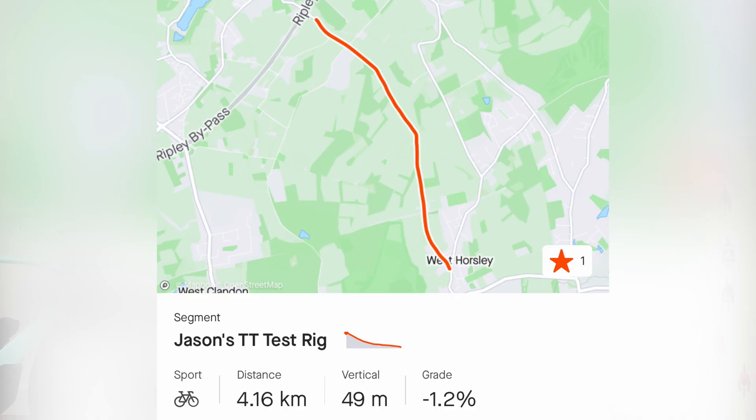The stretch of road was 4.16km long, with an average gradient of a 1.2% decline, which totalled 49 metres of descent through the course. The road surface was rough — just like everywhere in Surrey — but it's the longest stretch of road with the least cars in Surrey. I don't think there's any road in Surrey without a million cars on it.